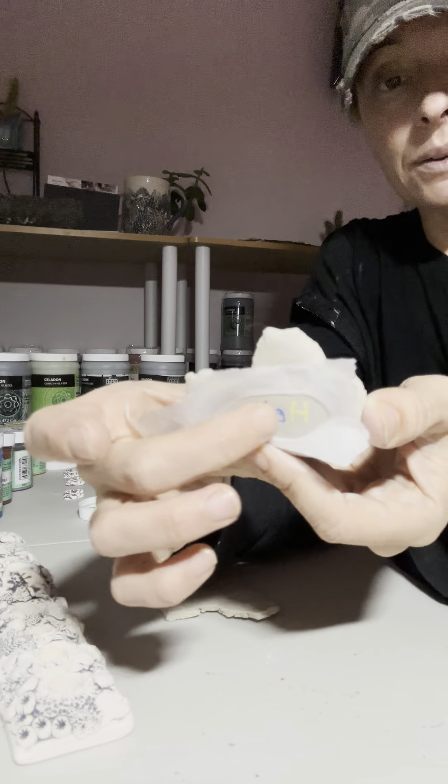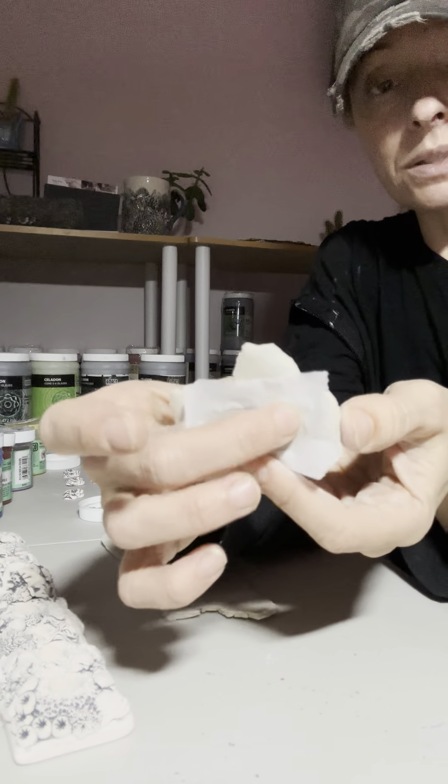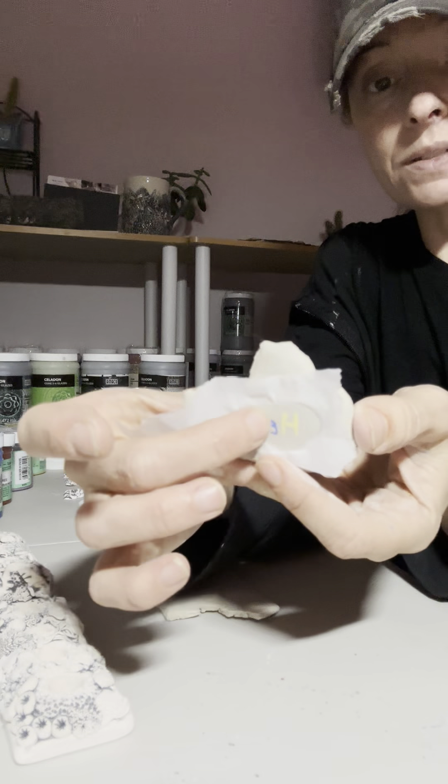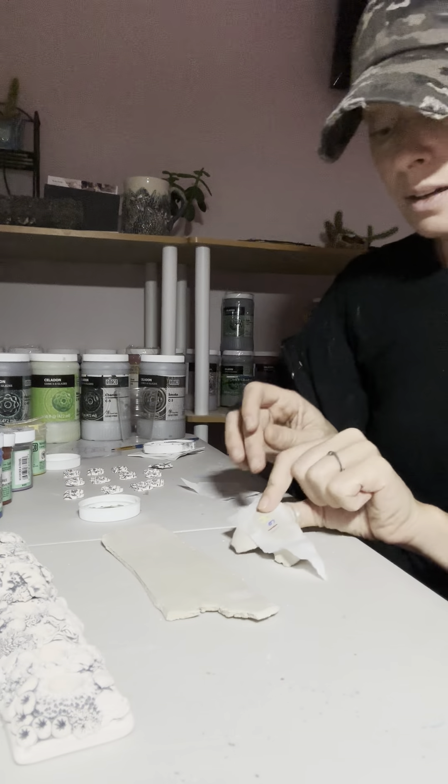And then you have to dry it — that's really important. So let it dry all the way. And then I have two pieces of clay. The way I prefer to do it is I like clay that's really, really wet.